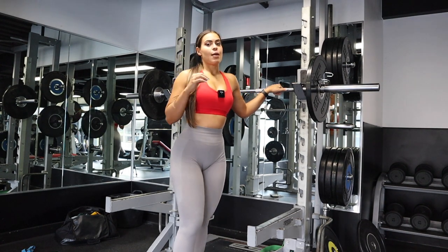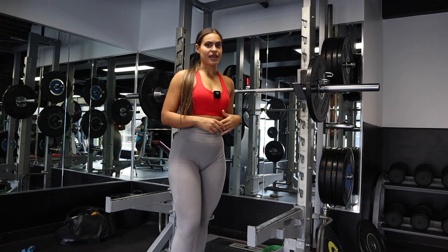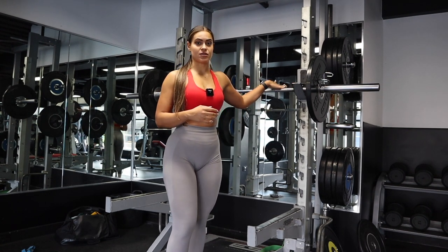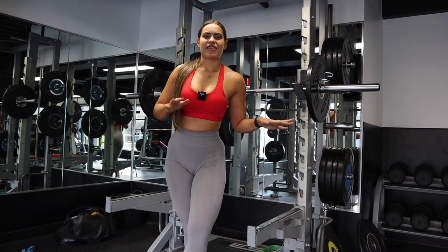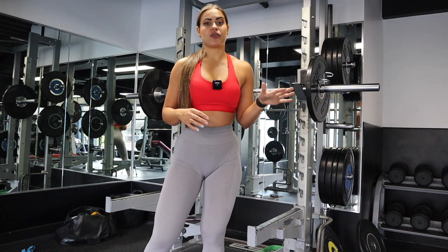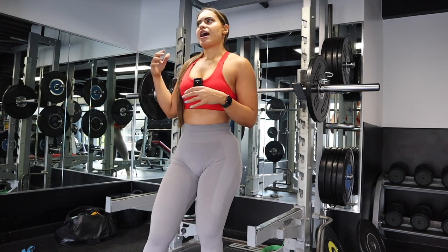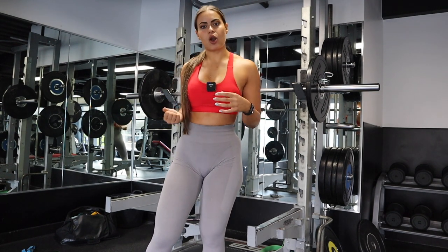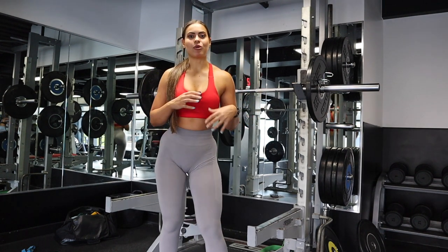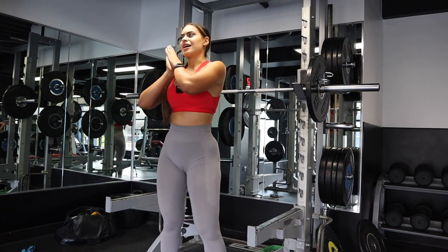With squats I pick a weight that is challenging enough but allows me to go all the way down, aiming for eight to ten reps. Every six to eight weeks I swap my focus — so squats could become my heaviest at three to four reps max, and hip thrusts I'd lower the weight and work more on range of motion and form. This periodization helps you change up your training in terms of weight.